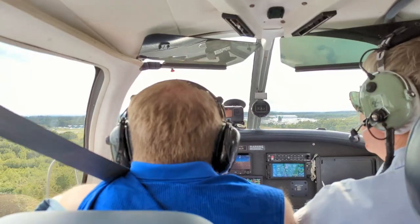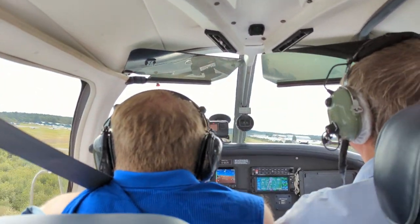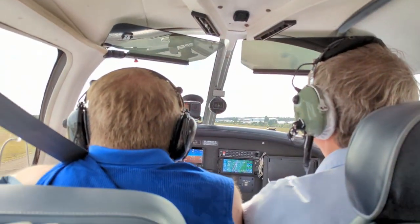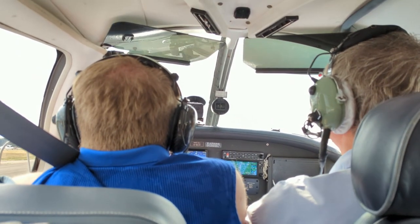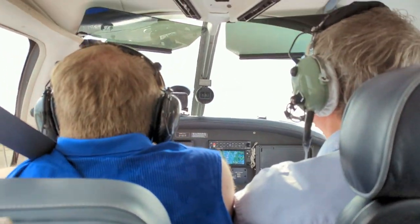Once my hour was up we landed before heading back into the building to get a certificate. I have to say what a thrilling day — I will definitely be back. They're a great organisation and the aim is to really get you to achieve as much as you possibly can. I never thought I'd fly a plane after my injury, but here we are.